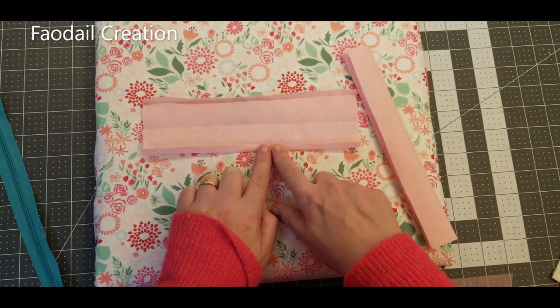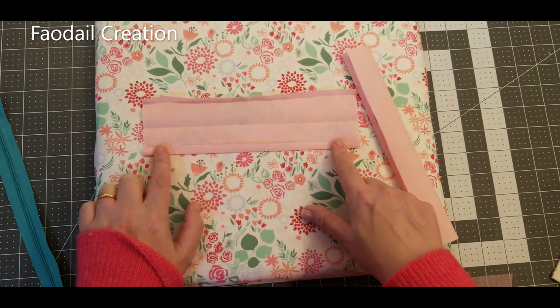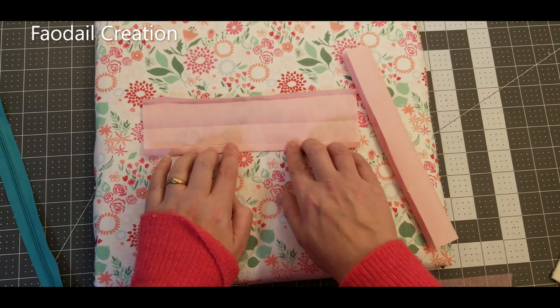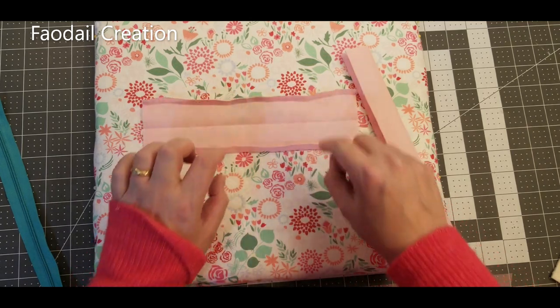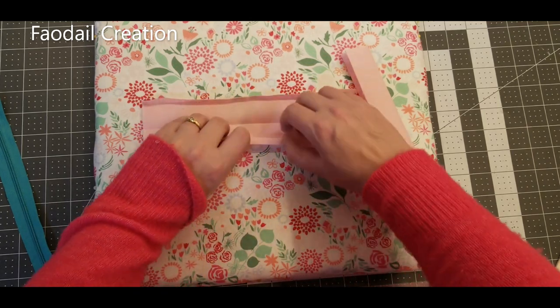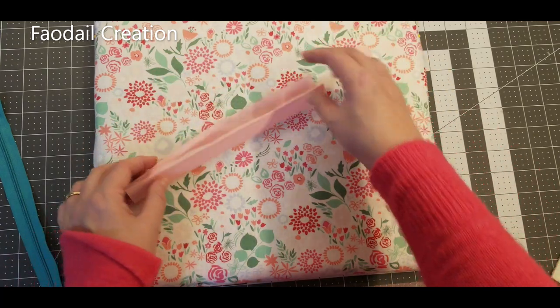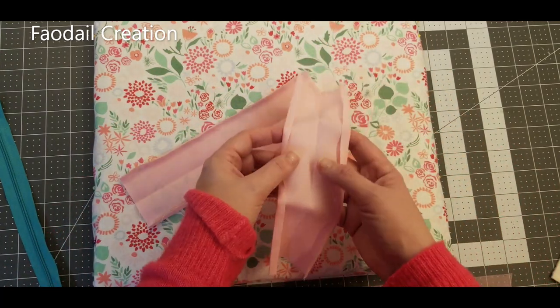What I did here was get my iron and press a quarter of an inch seam to get rid of the raw edges — I did that on the top and the bottom. Then we fold that up in half so it ends up looking like that, and you would do that on both of these sections.